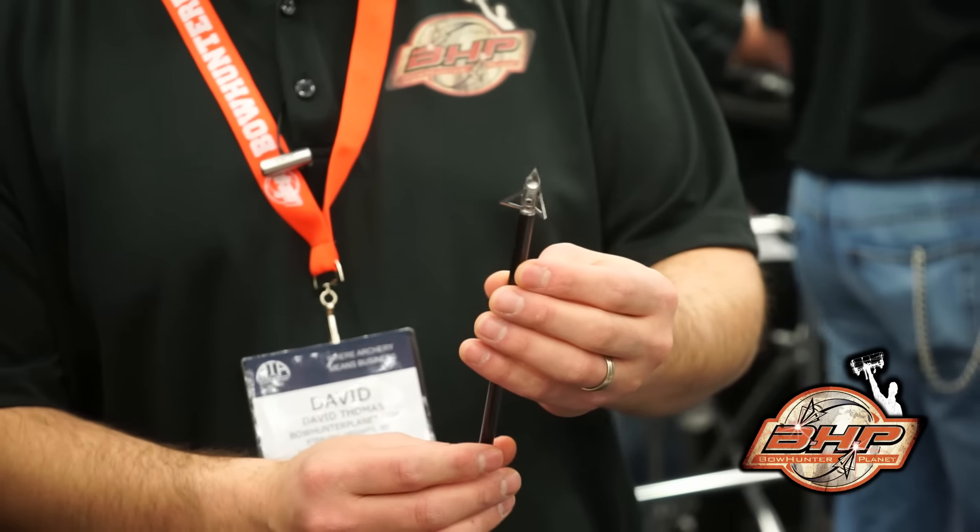This broadhead came into the market for a certain reason. Because we're a hybrid fixed, there are three states that have not known how to classify us — they didn't know if we were mechanical or fixed, so they deemed us illegal. So we built this purpose-built to get around those rules in those states. But what's also come out is that there's a certain number of guys that love those little, small cut diameter broadheads. So it's going to compete with some of those other brands, and it's a Ramcat through and through — it flies and penetrates better than anything on Earth.